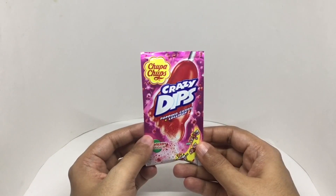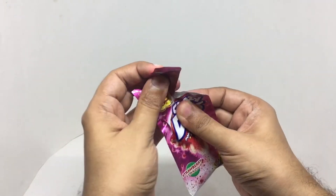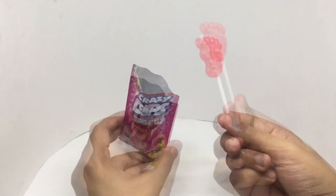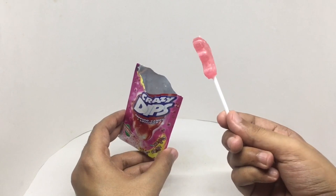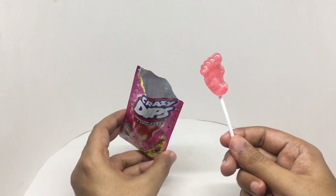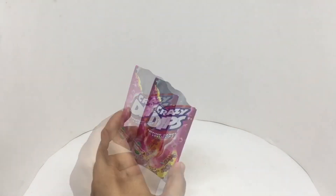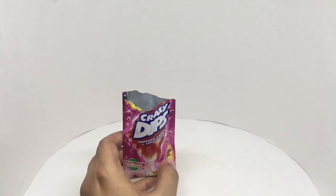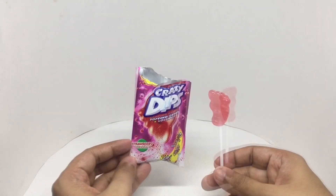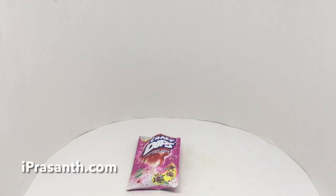So let's taste it. That's how it looks. That's a strawberry lollipop, and that's the popping candy. I think the popping candy is also strawberry flavored. That's definitely a crazy lollipop — it's really fun to dip and eat it like this. Quite nice, check it out.